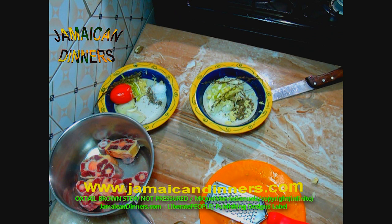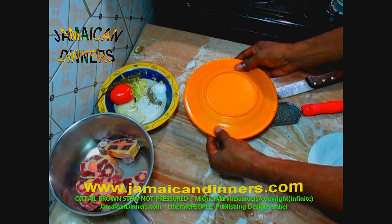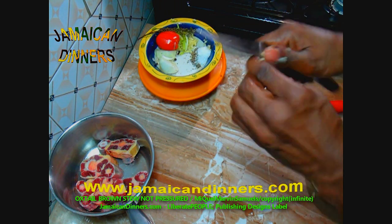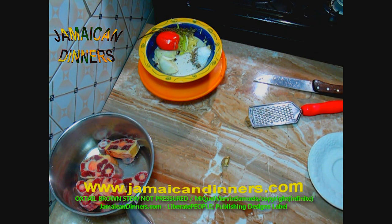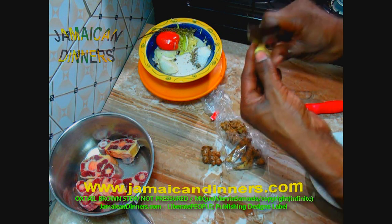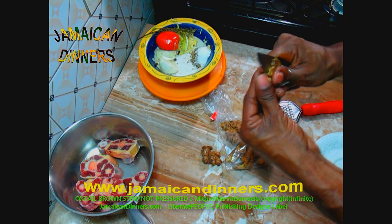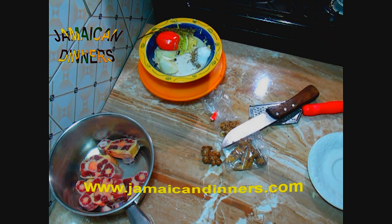Container two is now finished. Normally I wouldn't prepare the vegetables so soon since I'm not sure how long the oxtail will take, but once you've cut the vegetables just cover the container, seal it properly, and set it aside. Now cut a piece of ginger — about a quarter inch, roughly the size of the first bend of your finger. Peel it properly, rinse it, and add it to container one.